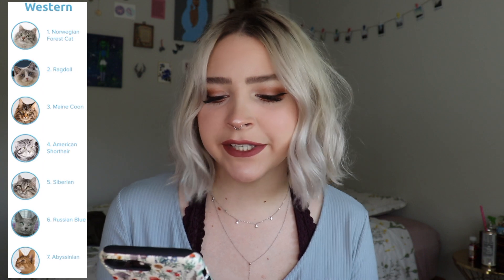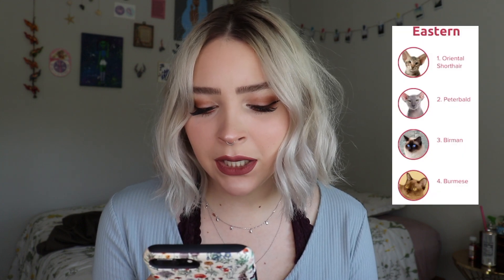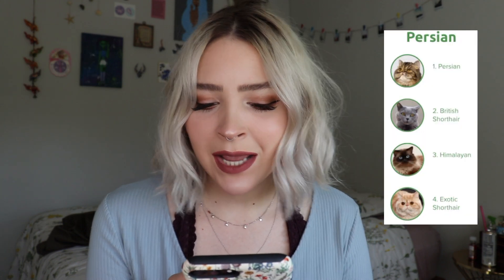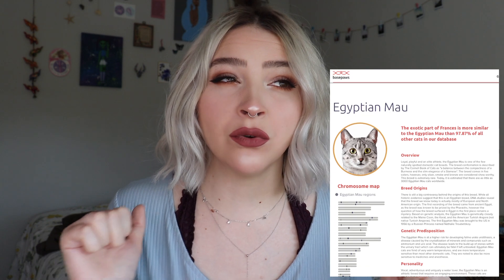For her most prominent breed, Western: Norwegian Forest Cat, Ragdoll, Maine Coon, American Shorthair, Siberian, Russian Blue, and Abyssinian. Eastern: Oriental Shorthair, Peterbald, Burman, Burmese. Exotic: Egyptian Mau, Savannah, Bengal. And Persian: Persian, British Shorthair, Himalayan, and Exotic Shorthair. As I talk I'm going to put the information up on the screen, because I also want to show you what kind of information the Basepaws test provides — such as breed origins, genetic disposition, and personality.